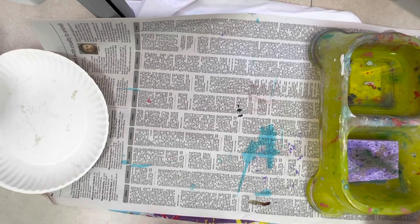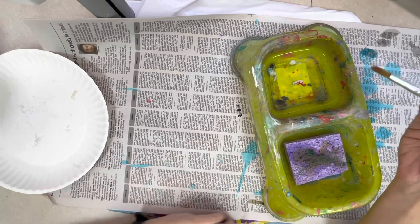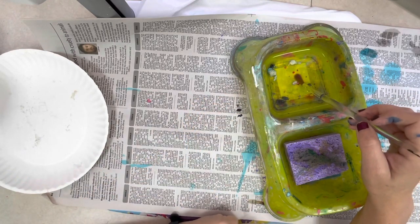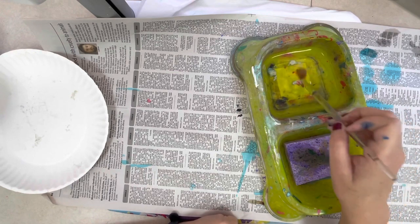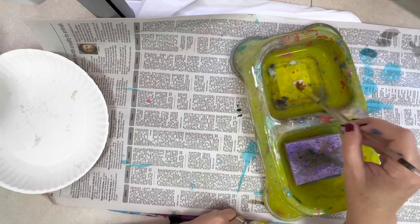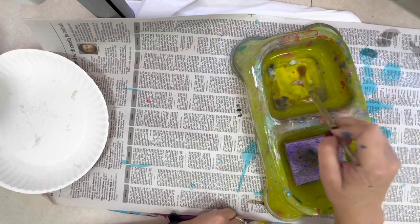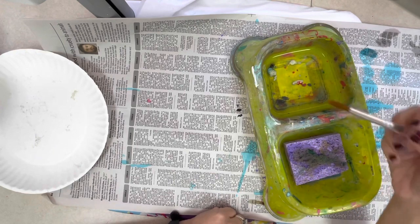When we paint, we also use something called a doggy dish to clean our brushes. When your brush needs to be cleaned, find the water section of your doggy dish and dip your brush to the bottom, then push, push, push — this cleans the paint off. Scrub, scrub, scrub until all the paint is off, then tap, tap, tap to get the extra water off.